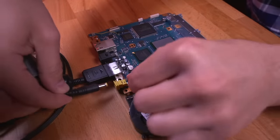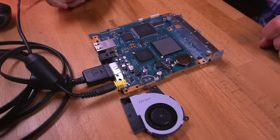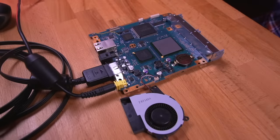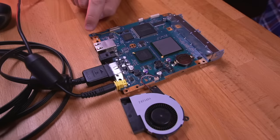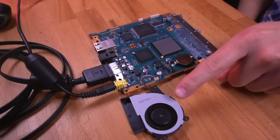Now would be a good time to test the console to see if it will power up. If you're having any issues it is most likely caused by a short in the section of the PCB we cut off, requiring some more sanding. Thankfully everything checks out fine and it boots right up.